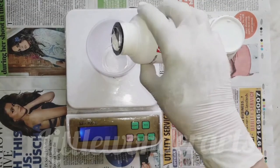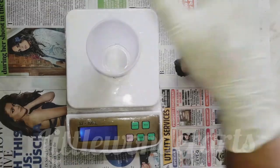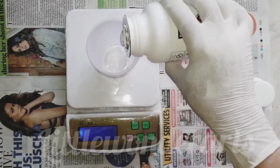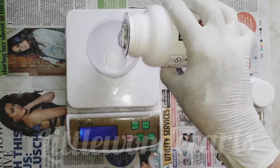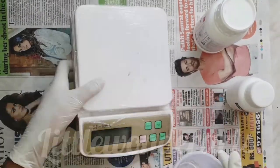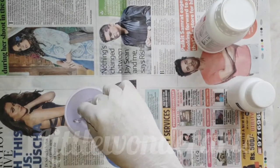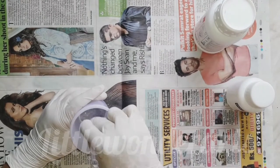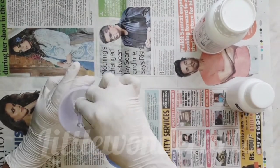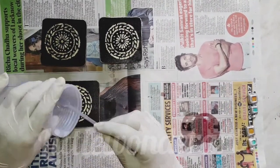Since we measure by weight, you definitely need a weighing machine. For the coasters, I am using 20 grams of hardener and 60 grams of resin. Then, after 3 minutes, you have to mix it slowly and steadily — you don't need to be very fast. I have taken the full time of 3 to 4 minutes to mix it properly.